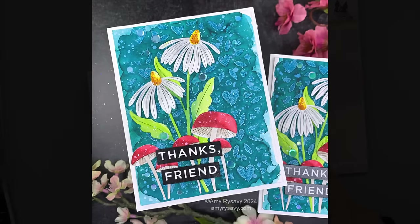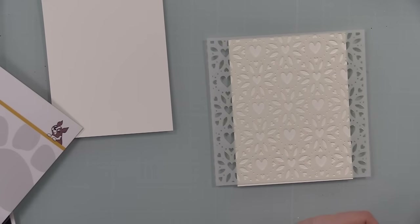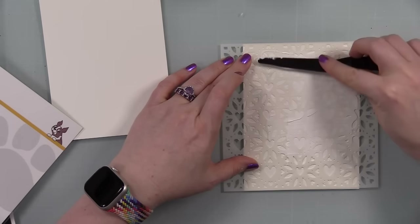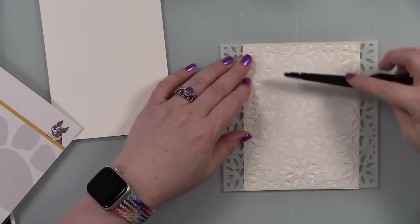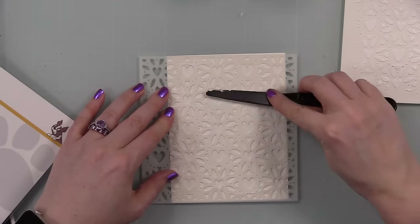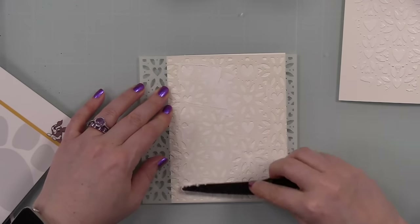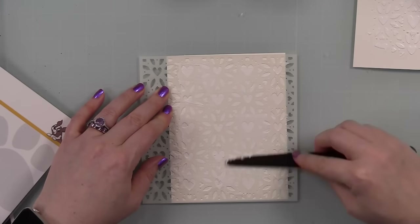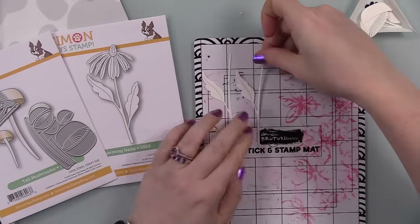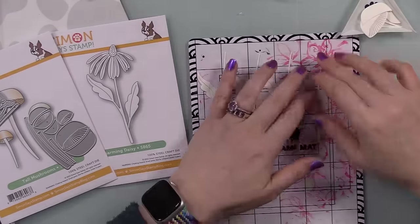I started with some Canson XL watercolor paper. Right now the panels are roughly four and a half by six — I'll trim them down once everything's dry. I'm using the Heart Blooms stencil and applying crackle paste over it, not edge to edge, just putting some paste down, keeping it fairly thin so it dries faster. You can amp up the texture by leaving thicker areas and tapping your palette knife before removing the stencil. I generally apply it pretty thin, clean off my stencil and palette knife, and set those backgrounds aside to dry.